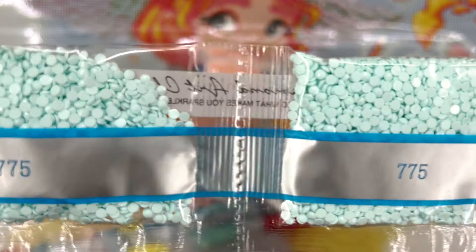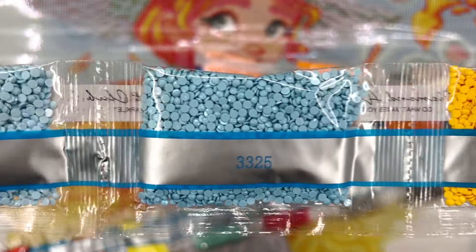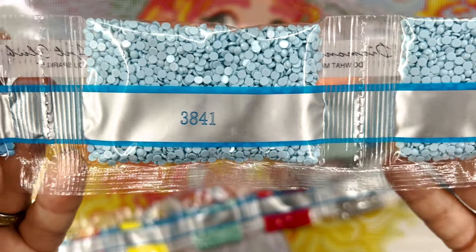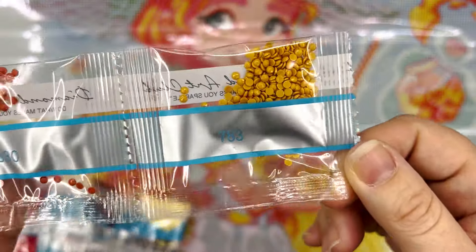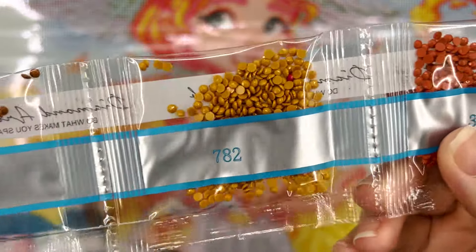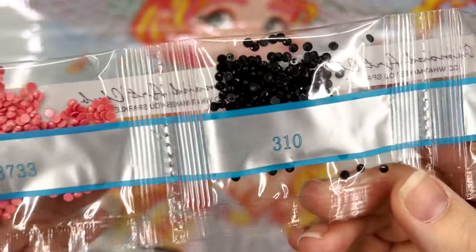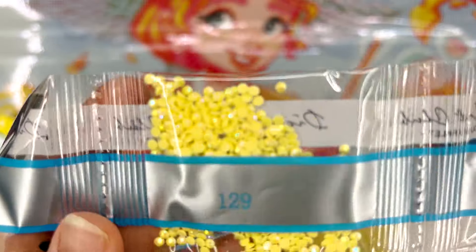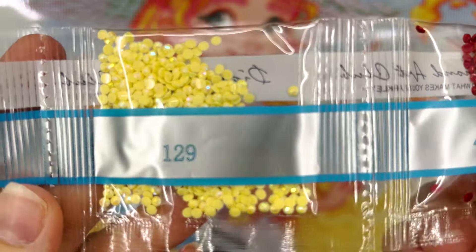We have three bags of 775 and two bags of 3841. I can tell that some of the colors are different than they are now — like the dye lots and stuff. We've tweaked those over time. Just a little bit of black in this kit. Here's our second AB — this one's the light yellow, 129. This is one of my favorite ABs; I just think it's so soft and pastel and pretty.